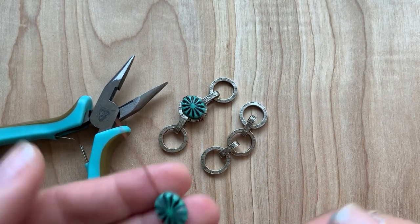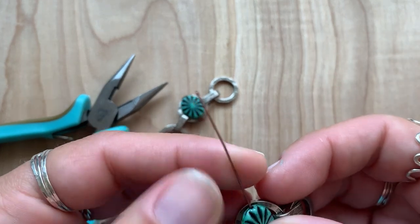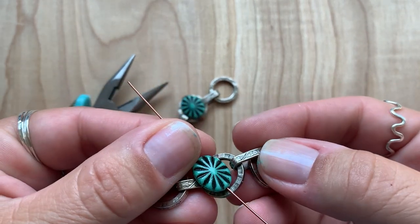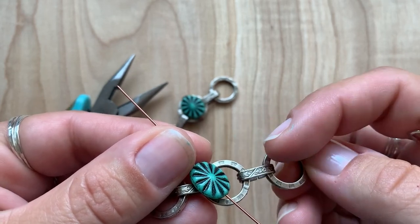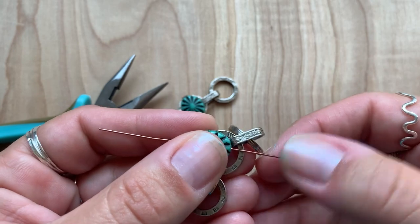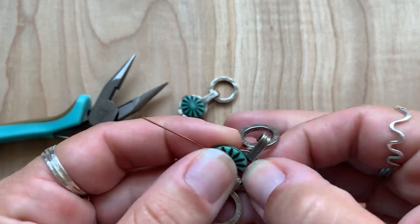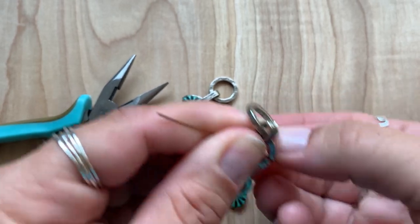Stringing that to the center, placing it on the center circle. And then I'm making sure that these links connecting the circles — it's the completely closed side, not the open side of the link. So what I'm going to do is, knowing that that's centered, remove the bead and wrap the first part of wire, and then we'll string the bead back on.